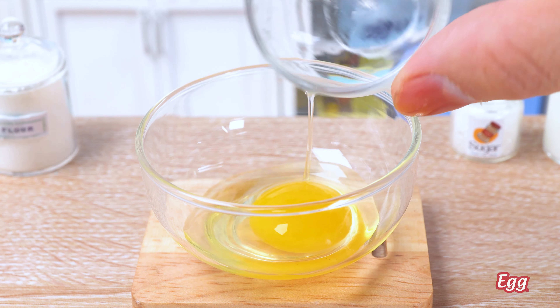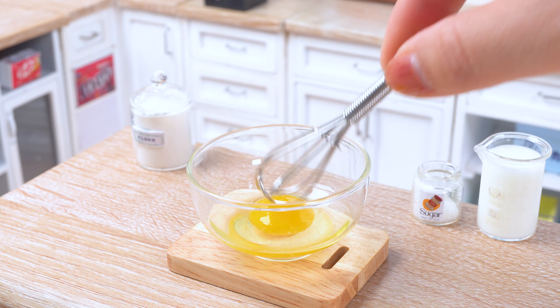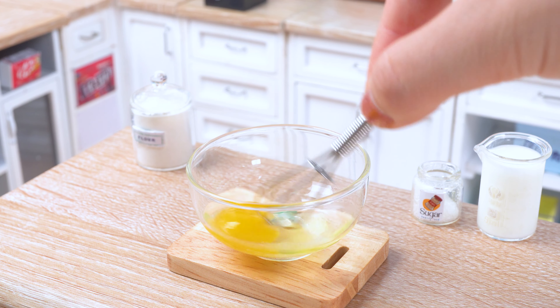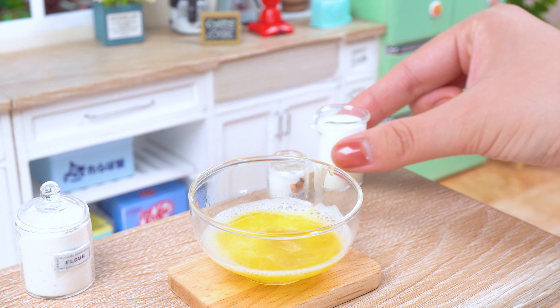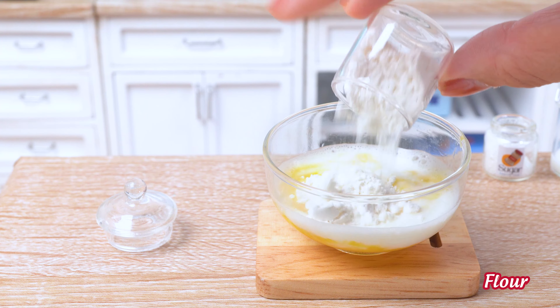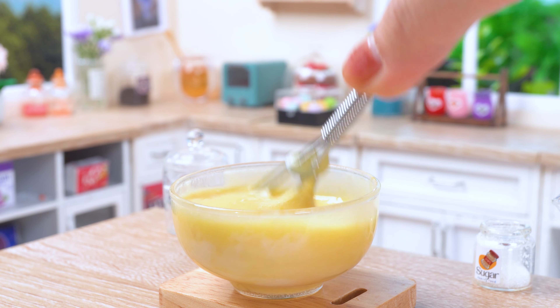It's time to make the batter! First, we're going to need some eggs and sugar. Mix them together and watch them get fluffier! Now, it's important not to overmix the batter, or the cake will be tough!